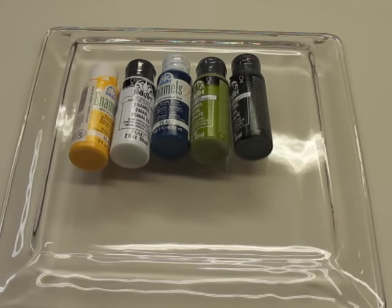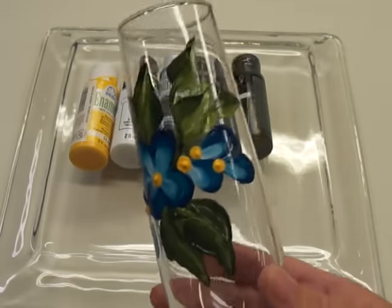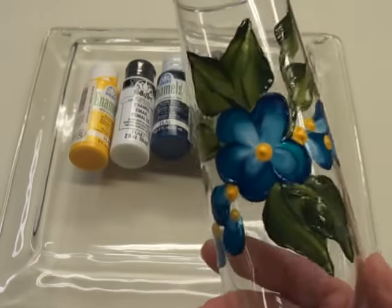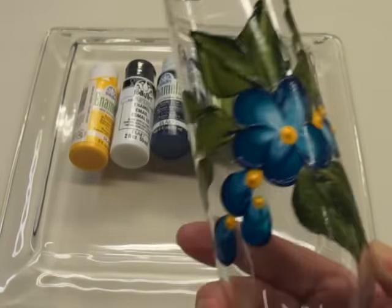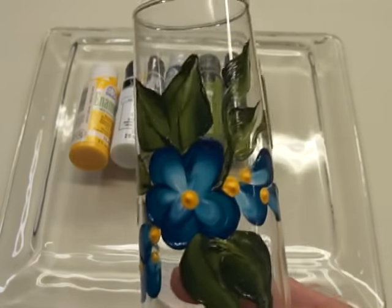Hi, my name is Amy and I'm back again to show you another design that you can paint on your glass. This could be any type of drinking glass that you want, whether it's something you want to use at home when you have guests. This is just a sample of a quick little design that I painted up — that's just on the front side, but you can actually do it all the way around your glass.